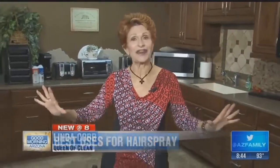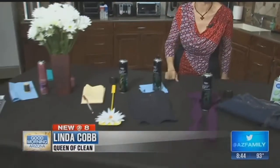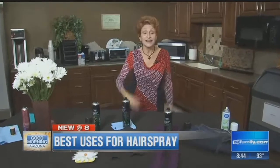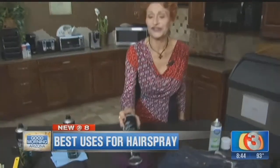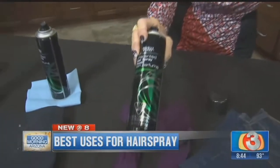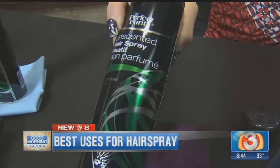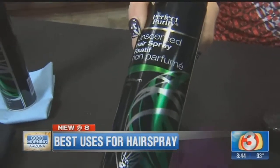Good morning everybody! Today it's all about hairspray, and we're not using it on our hair. I'm going to show you some great uses for hairspray. First of all, go to the dollar store to buy it — it's a dollar, the cheapest hairspray you'll find — and you can use it for all kinds of cleaning.